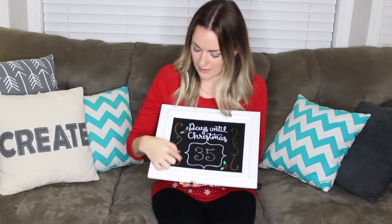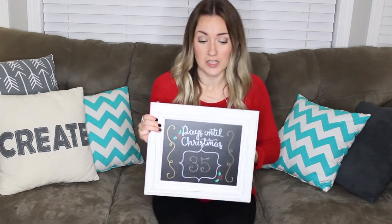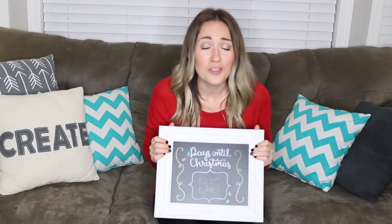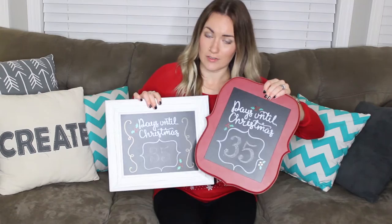That's it! It's a super easy project but a lot of fun, and it's great to get your kids involved writing the numbers and counting down every day. You can add little gold or silver embellishments and put as much time into it as you want — I did mine in about ten minutes. It also makes a super cute handmade gift to give someone at a holiday party. As you can see, there are a couple of different designs you can do as well.